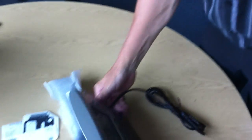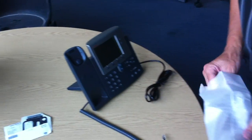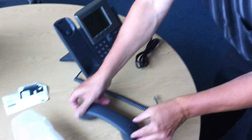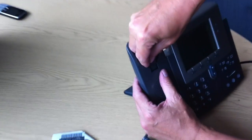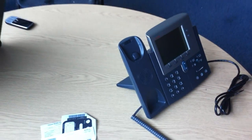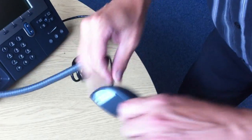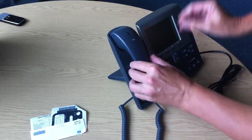That's that. Another handset — come out and do this bit, turn that around; that holds the handset in place. Plug the cable in — fixed.